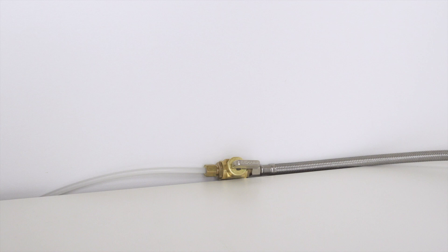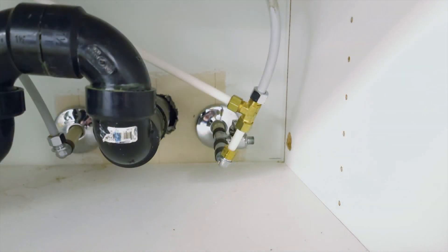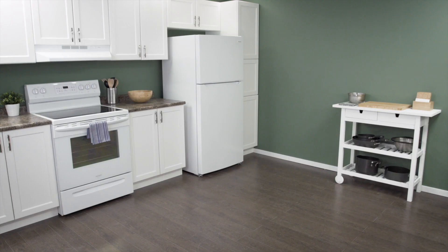If you don't have a water line readily available, you'll have to install one. It's easiest to connect a T fitting at the kitchen sink and run the line behind the counter. Every layout is unique, so you'll have to decide what works best in your home.